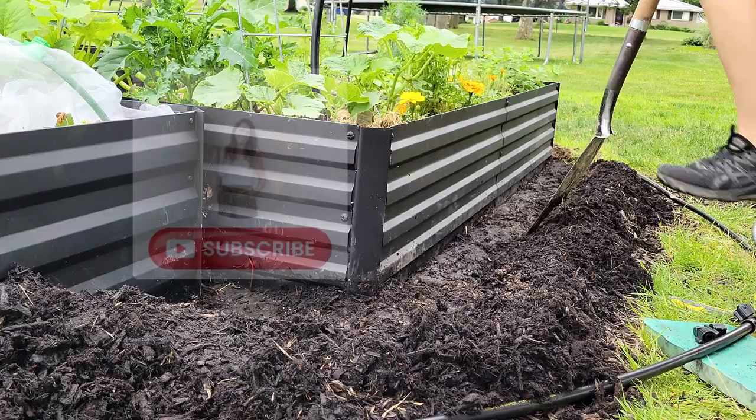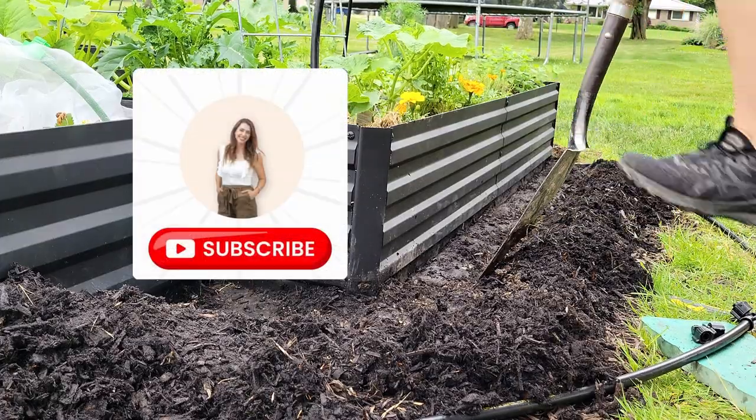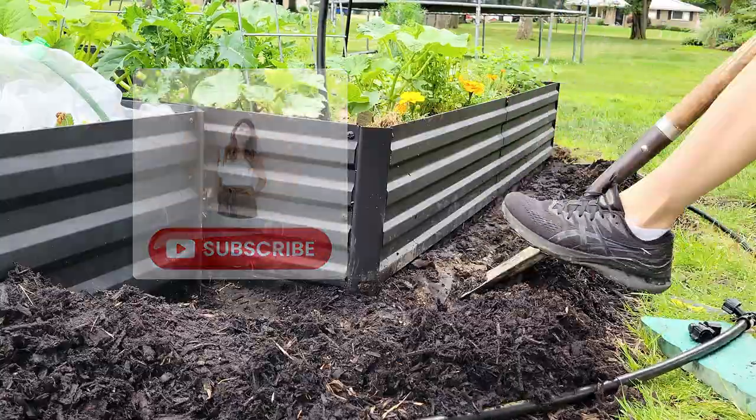If you're enjoying this, I'd love to have you come and join my channel community where I share all kinds of home and gardening projects.